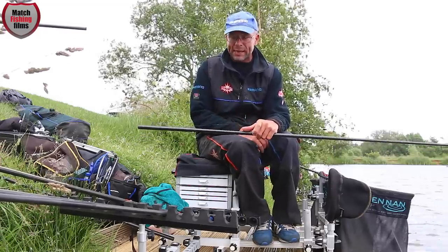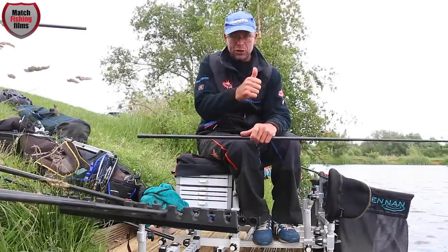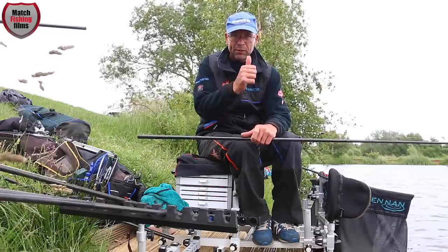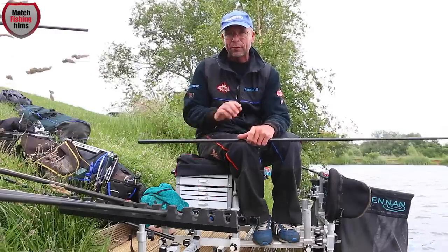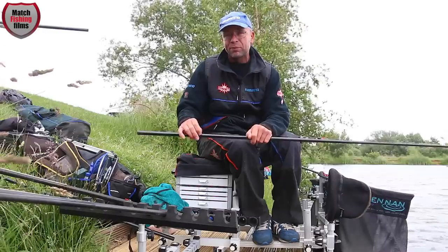From a presentation standpoint, my shallow rig consists of just the bulk for drop fishing. Generally the bulk is about two-thirds of the way down the rig. What this does is it registers the float but still creates a natural fall with your hook bait.